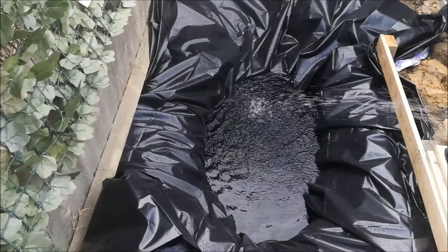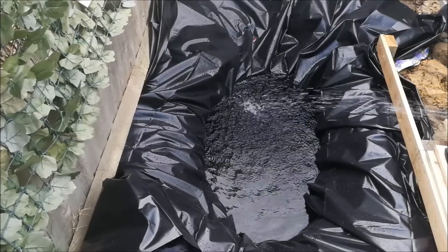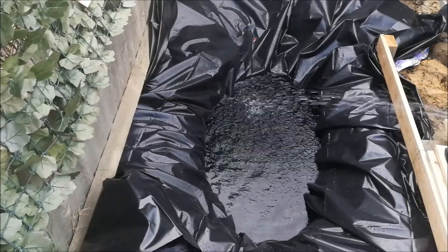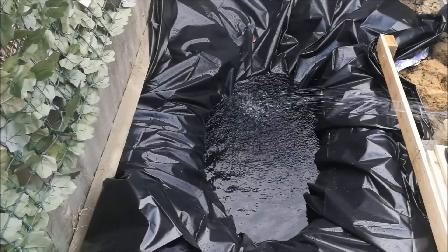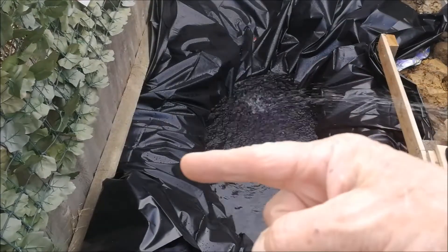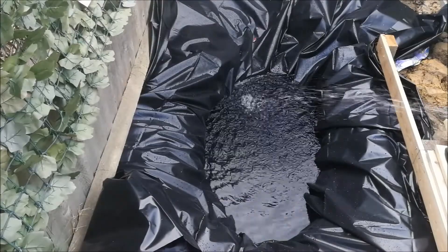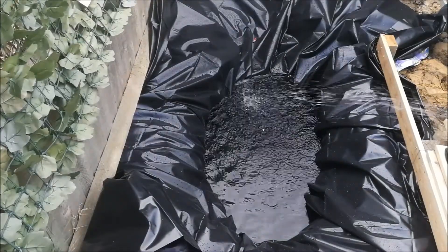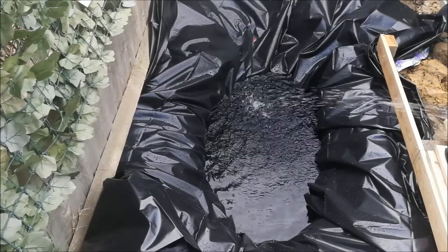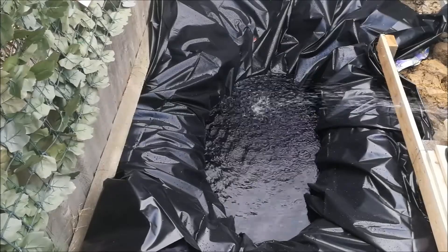The pond area is probably around about half full now - the main area at the bottom where the pump is going to sit is fairly full and it's now building up to the shelves. This will then start to pull down the plastic from the edge. I've already pulled that underneath at the side to lead into the stream. Once the water has settled the levels, we can cut this all into place and start placing the stones around the edge. Very much looking forward to this!